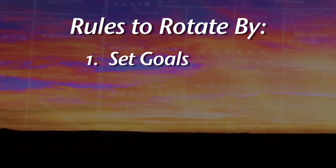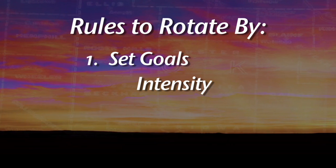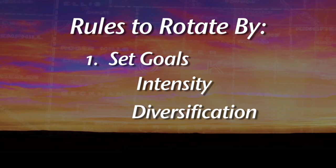In setting goals, it can be broken down into intensity — basically how many crops in a given year you want to harvest — and diversification — what kind of crops you want to grow, whether grasses versus broadleafs, or winter versus summer crops.